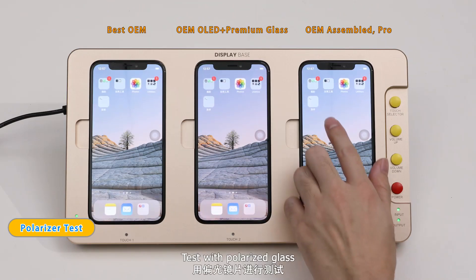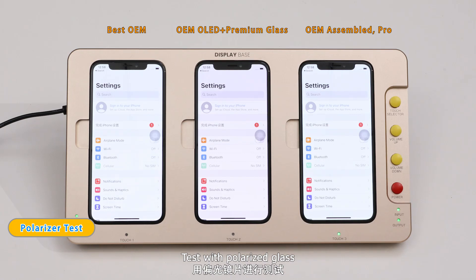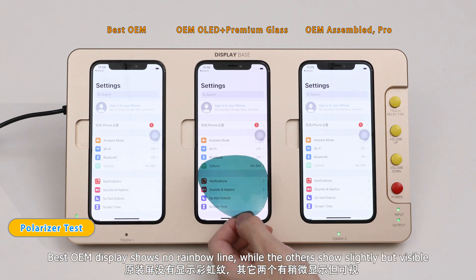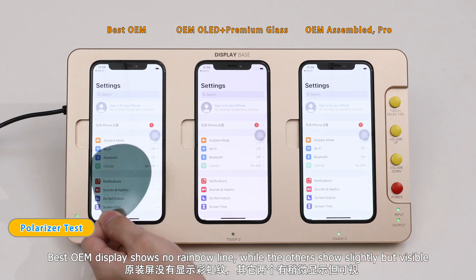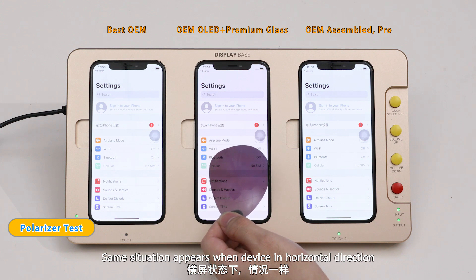Test with polarized glass. When device in vertical direction, best OEM display shows no rainbow line, while the others show slightly but visible rainbow lines. The same situation appears when device in horizontal direction.